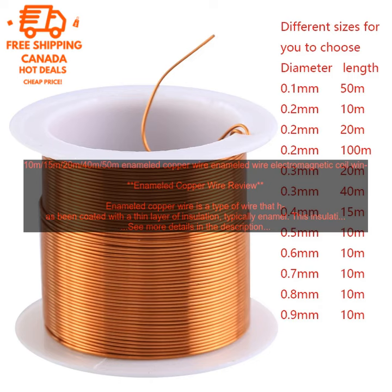Enameled copper wire is a relatively inexpensive material, making it a good choice for a variety of projects. It is also easy to work with, making it a good option for beginners. Here are some of the benefits: it is a versatile material, it is relatively inexpensive, it is easy to work with, and it is durable and long lasting.